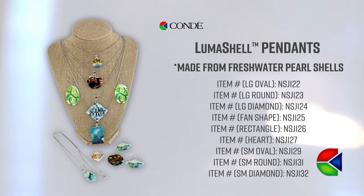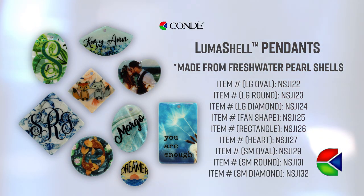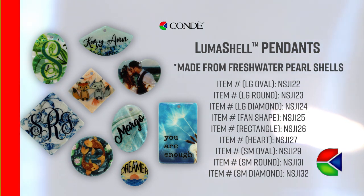You can use the pendants as a necklace or pair them up and make earrings. They come in a variety of different shapes and sizes, and the freshwater pearl shell base material is a really exciting organic material that's a first here at Condy.